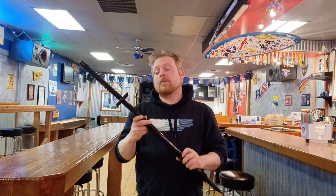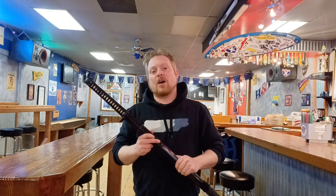Hi everybody, welcome to Dynamo Sword Channel. I'm David and today on Dynamo Sword Channel, I will be reviewing the Hanwei Iga Ninja-to. Now the Hanwei Iga is one of the premier ninja-to on the market today. How does it hold up to other ninja-to as well as even other katana? Stay tuned and we'll find out.